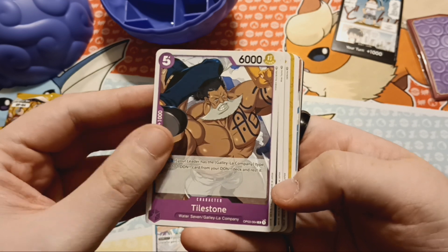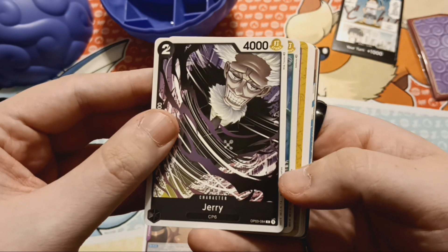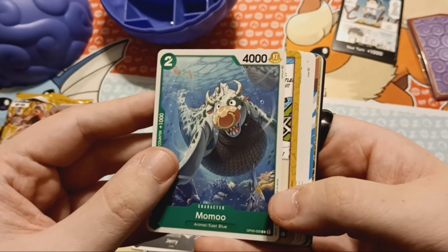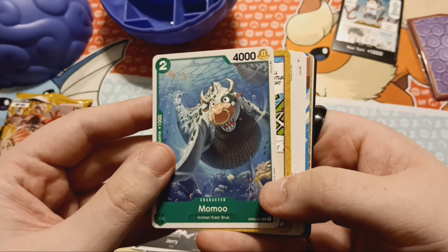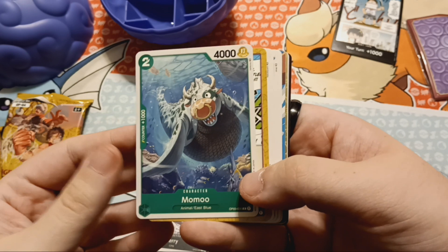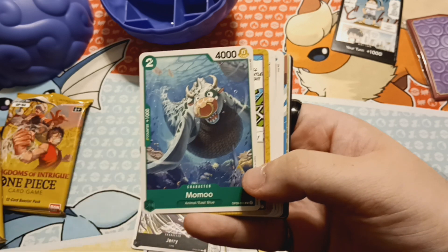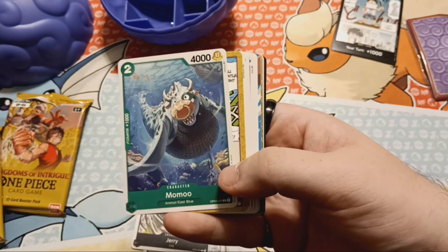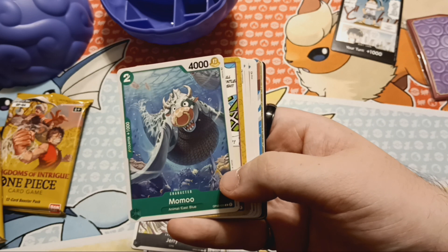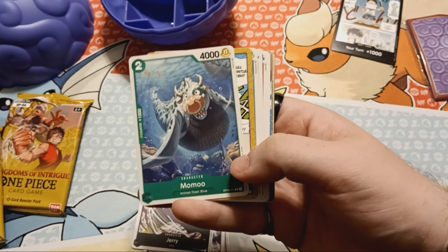Tile Stone — he's Water 7, Galilaw Company, must be a minor character. Jerry from CP6 — I don't believe I've been introduced to CP6 yet. Momu! I of course know who Momu is. It was exciting to see him again when he returns in the Fishman Island arc — that was probably the best part of that arc. I wasn't a huge fan of that one, but I loved him in Arlong Park. When I was a kid I watched One Piece the Four Kids dub, and I played Grand Battle for the GameCube, and he was in the background of one of the arenas. I just loved Momu.